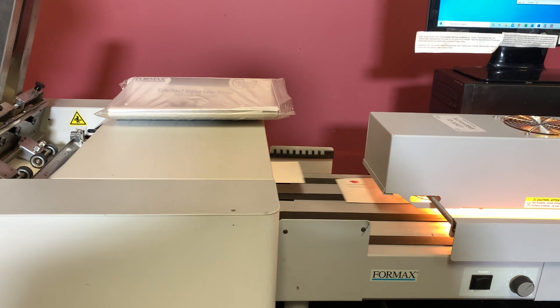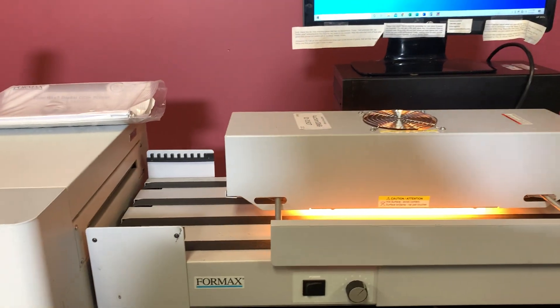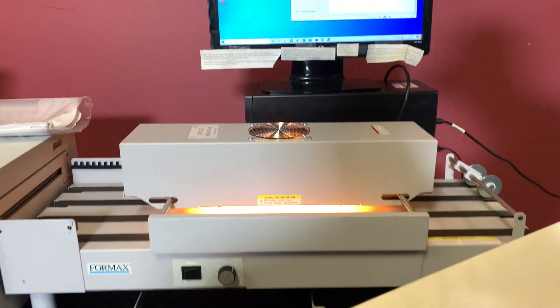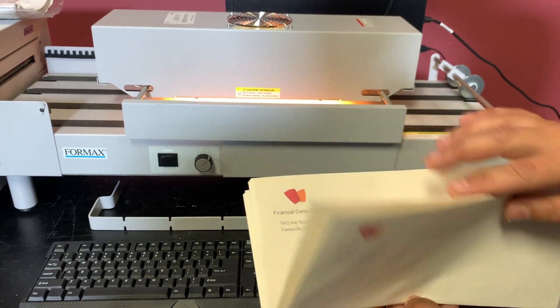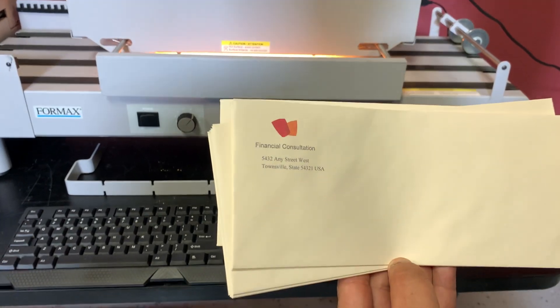Once it is done printing, it will stop and we can show you. You can see here your image — just a basic Word document — but you can see that it did in fact print.